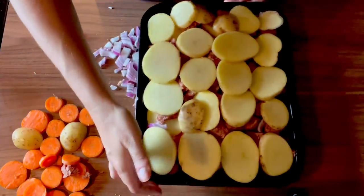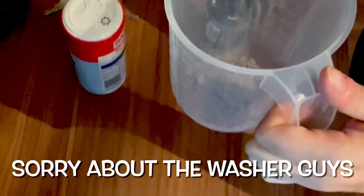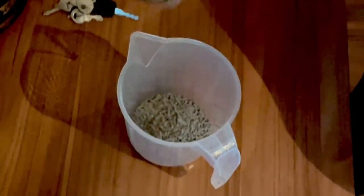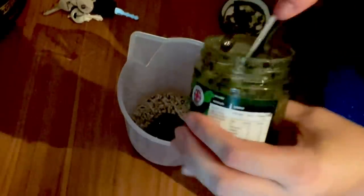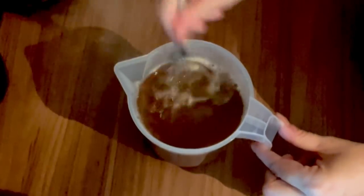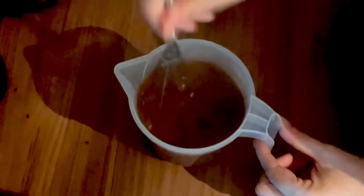Now I'm going to make some gravy. For the gravy, just do gravy granules, some salt, pepper - oh that was a lot of pepper - and I also add mince sauce into my gravy, a couple of teaspoons of mince sauce, then boiling water and mix. You can add more granules if it isn't thick enough, but that's usually the amount I need.